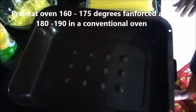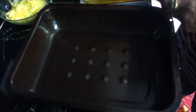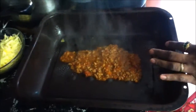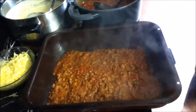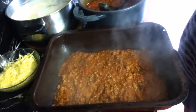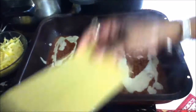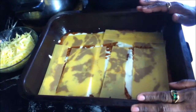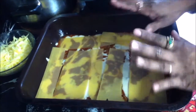Before we start assembling, make sure you preheat your oven. Take a baking tray and lightly spray the bottom with non-stick cooking spray. First, put a thin layer of meat sauce on the bottom, then add a little cheese sauce. Now place your lasagna sheets on top — you can break them to fit the shape of your baking tray. Repeat the process with meat sauce, cheese sauce, and then lasagna sheets, and keep doing that until you near the top.